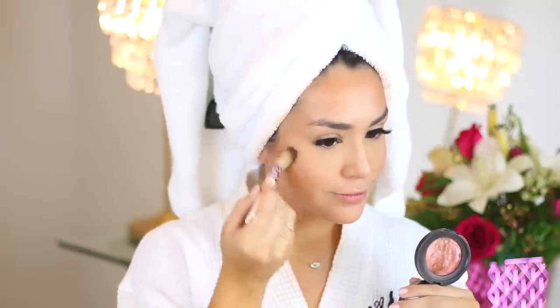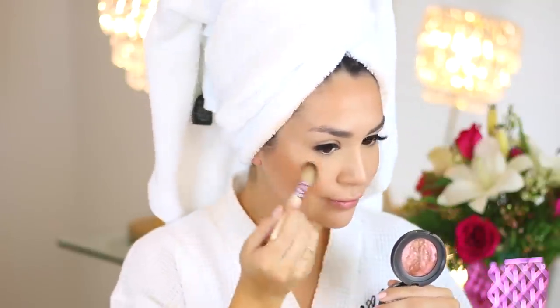To finish off the cheeks, I'm using the Angled Blush Brush from the Modern Romance Collection in this really pretty rosy blush color, and I'm blending the highlights together with my contour.